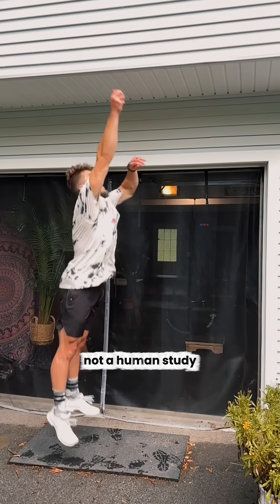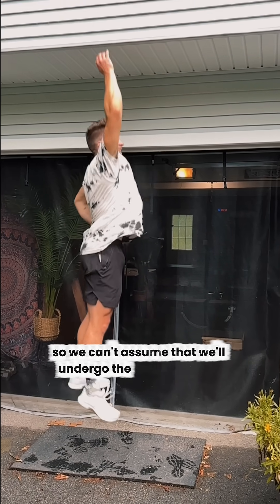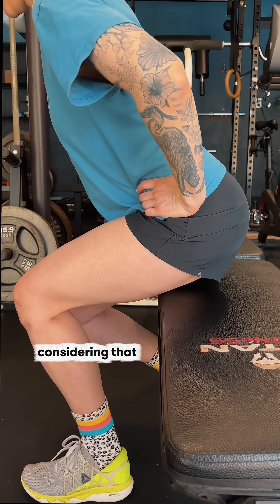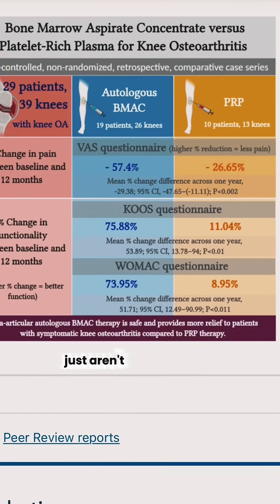Obviously, it's a mouse study, not a human study, so we can't assume that we'll undergo the same changes. But it's pretty encouraging for people with knee pain or cartilage issues, considering that current cartilage treatments just aren't super effective.